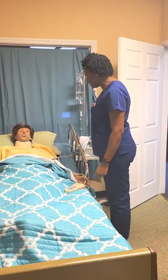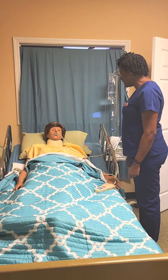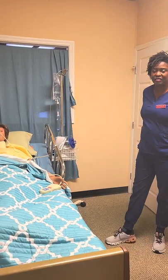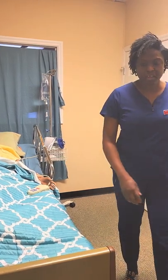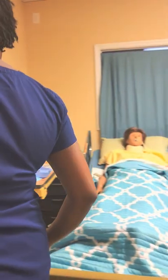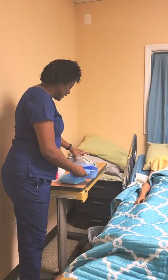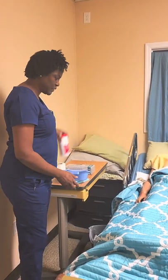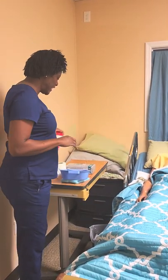Hi, Ms. Trixie. I'm Kim. I'm the CNA for today. I'm going to assist you to get on the bedpan. I then provide privacy for Trixie. The supplies we will need for this skill is the bedpan, gloves, chucks, bathroom paper, and these are wipes for her hand.